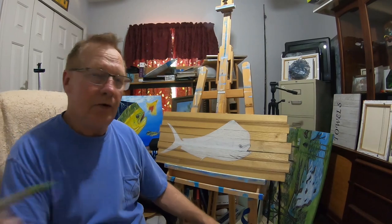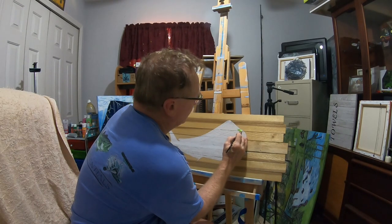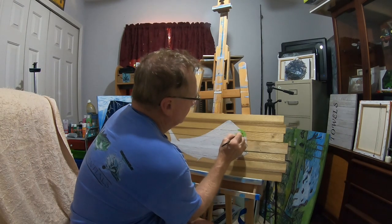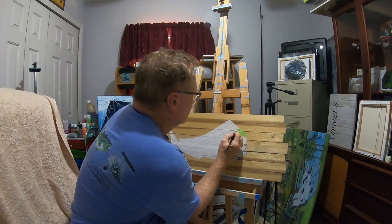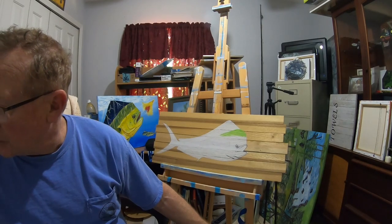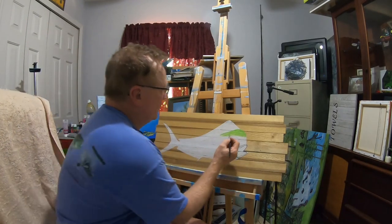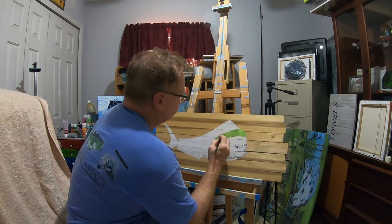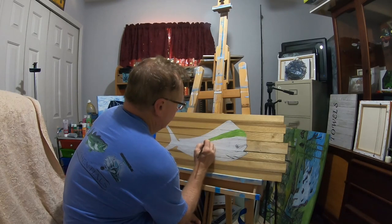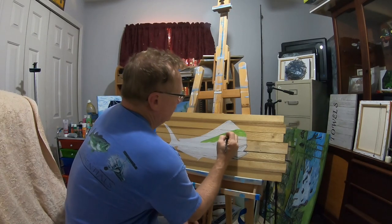I'm going to start light and put a little dark in, making sure I get plenty on the brush and follow the outline of the dolphin. I'm taking a little bit of olive green and mixing it in with this color just to darken it up. I'll go right down the back line here. That white area is still going to be his top fin.